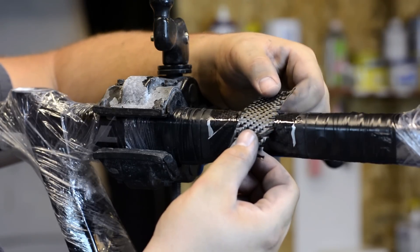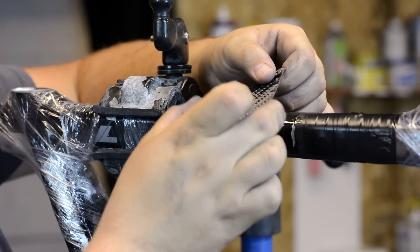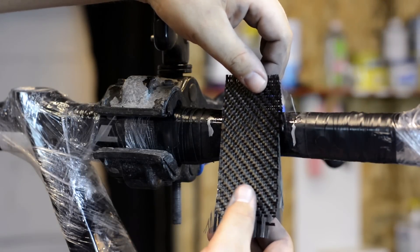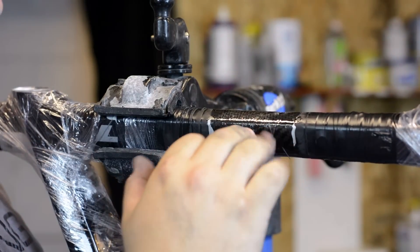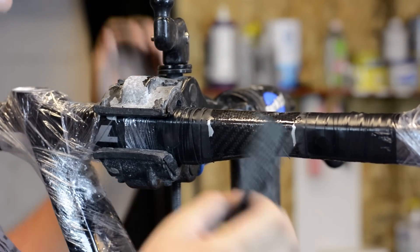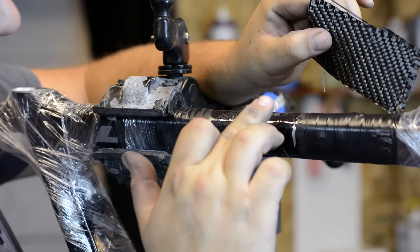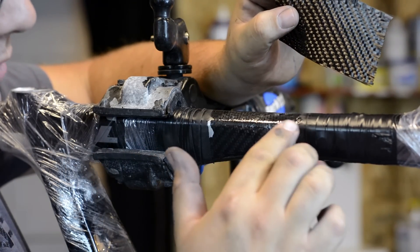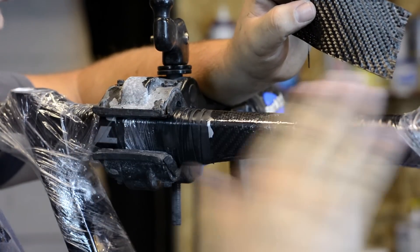Now we're going to take another piece and make it go over this by about half an inch to about an inch, covering the entire repair area. One thing to make sure is when you put the first layer, you're covering just that repair area — you'll have a little bump that comes up. The second piece is larger, and that creates a taper — it comes up slightly and then a little bit more to the top. Note that we've also removed quite a bit of the carbon and all the clear coat, so once we get this compressed and finished, we should have a pretty smooth surface.